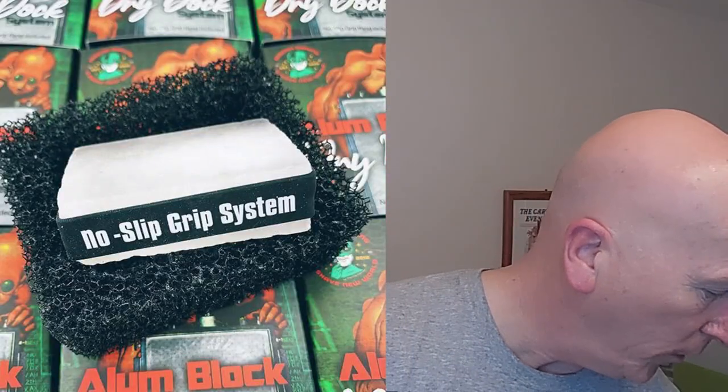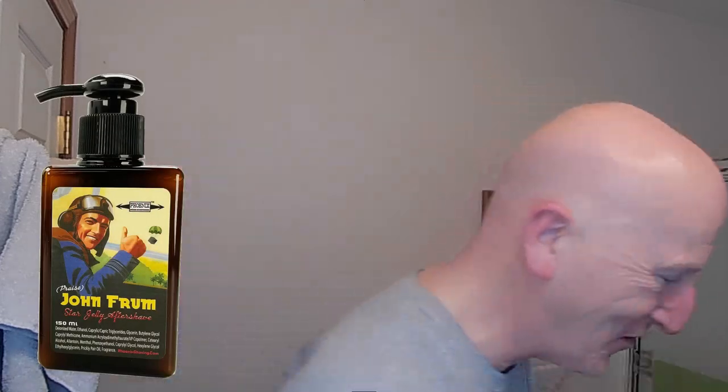I just love that artwork. Being a cartoonist, it made an immediate connection with me. We're also going to be finishing with my Alum Block from Phoenix Shaving with the no-slip grip and the dry dock system. We're going to use the Future Fiction Aftershave and Cologne, and also the Future Fiction Aftershave Balm for upstairs. I'm using my Starwisp shaving brush from Phoenix Shaving to whip up the lather. Looking forward to shaving with this razor — this is the Maiden Voyage, first time out. It came with the moderate plate already installed.